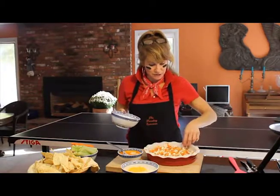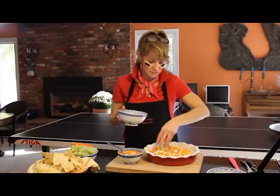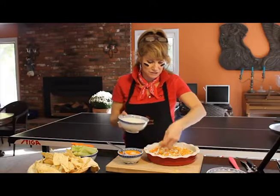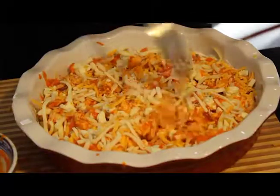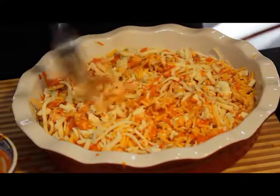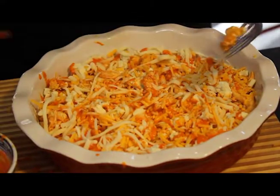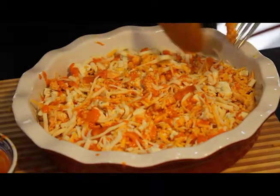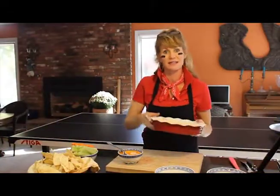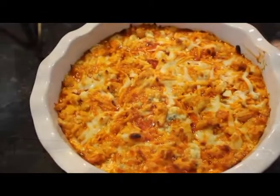We've got the blue cheese there and then we're going to do our cheddar — this is just so delicious — and we'll do our mozzarella. I just mix it up a little bit with the fork to fluff it up. I used almost all the buffalo sauce. Let's get this in the oven and we're going to start baking it till it's all bubbly.